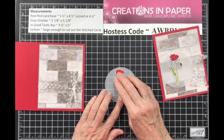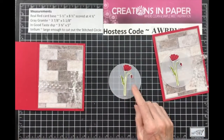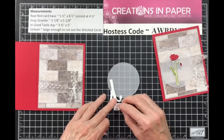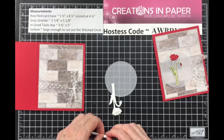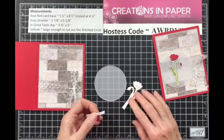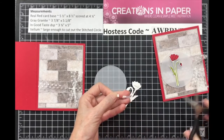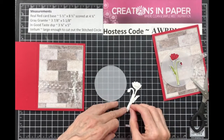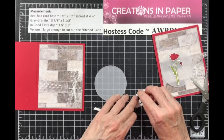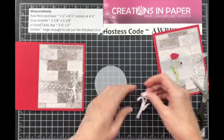We're going to put this on with dimensionals, and the vellum also goes on with dimensionals — but you want to do the vellum first to hide your dimensionals underneath. Put a piece here and a piece here. I always cut my dimensionals in half. Then I'm going to cut one in half and put a tiny piece down at the bottom for support, and this one goes on the bud — that may be too big and showing, and I'll show you how to fix that.